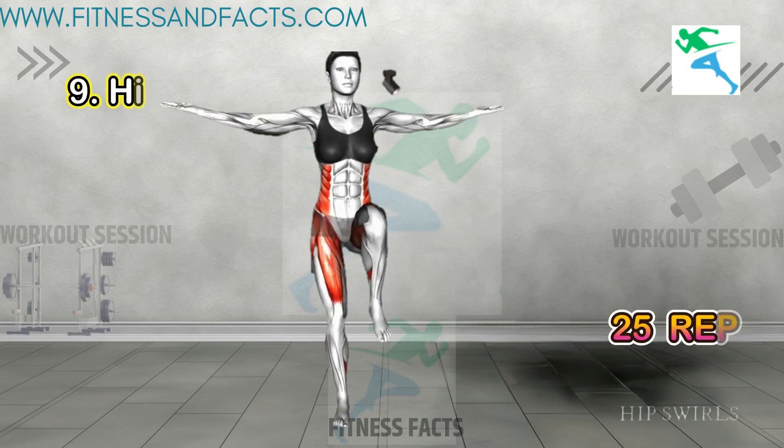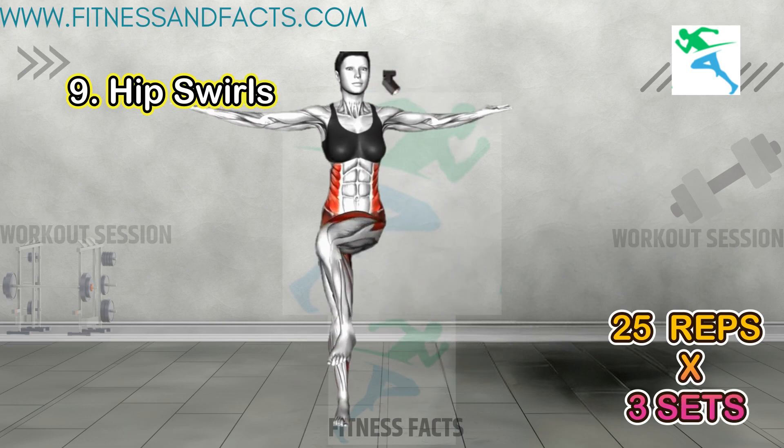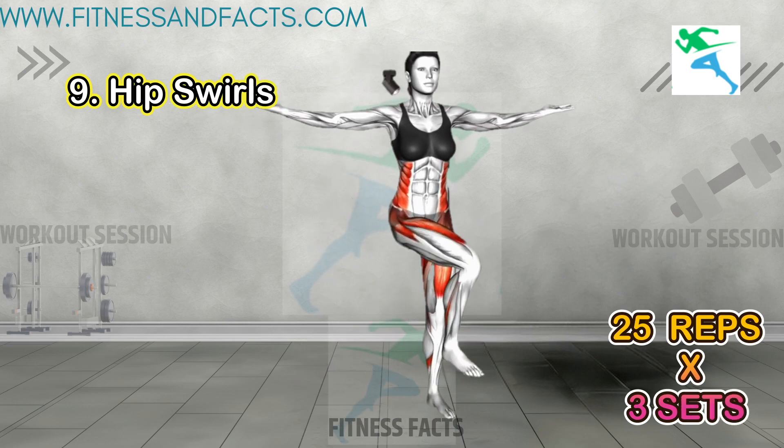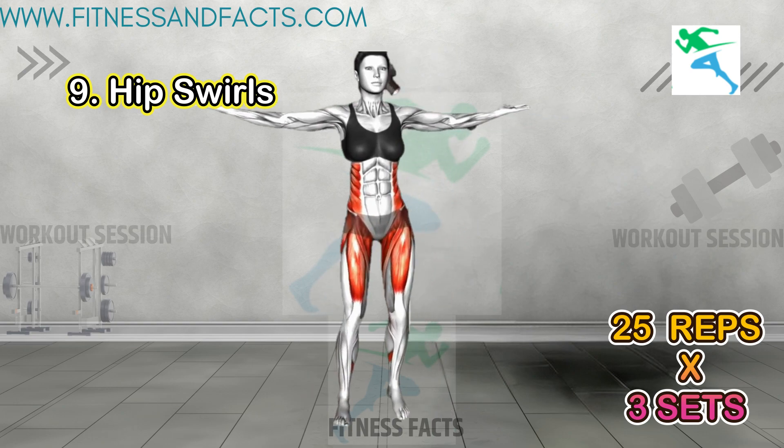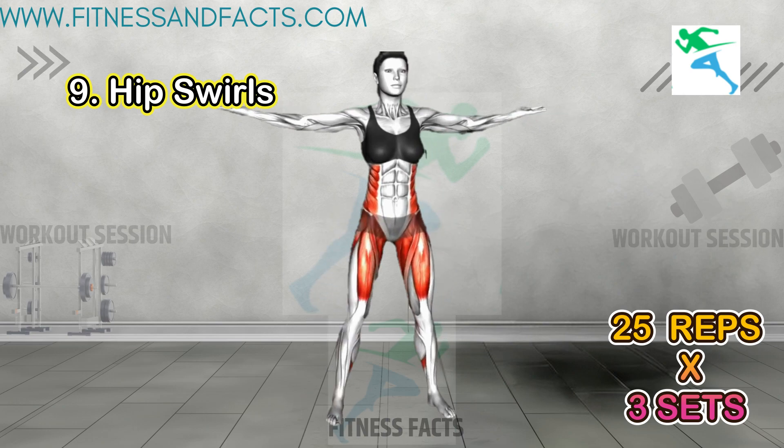Hip swirls: stand with feet hip-width apart and hands on hips, then circle hips in a clockwise and counterclockwise motion. This exercise targets the hips and thighs, aiding in slimming and toning.